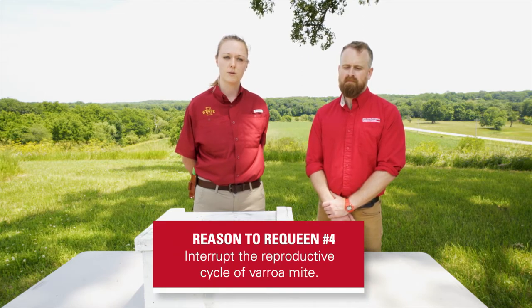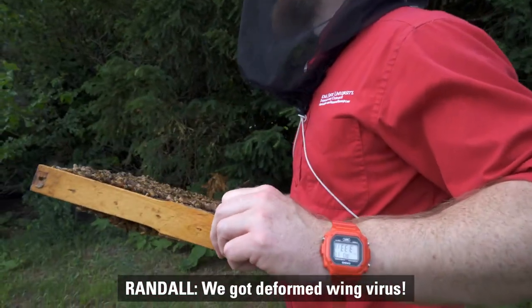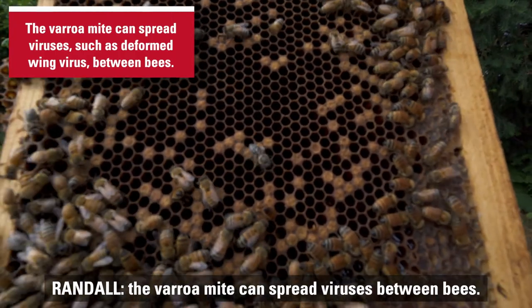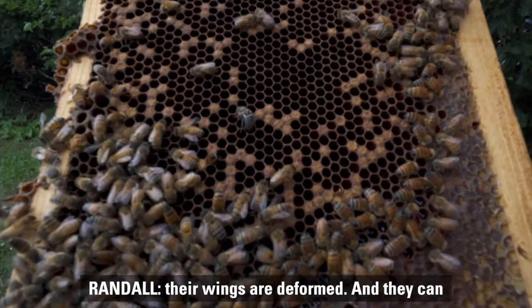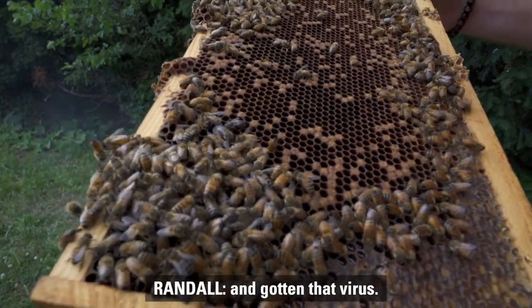Requeening has other benefits as well, such as interrupting the reproductive cycle of the varroa mite. When you requeen a colony this creates a brood break, and inside the brood is actually where the varroa mite reproduces. — Ooh, deformed wing virus! We got deformed wing virus. Look at that bee right there. — The varroa mite is nasty because it can spread viruses between bees. One of the most common is deformed wing virus, where bees emerge with deformed wings and can never contribute to the colony. That's a bee that's been fed on by mites and gotten that virus.